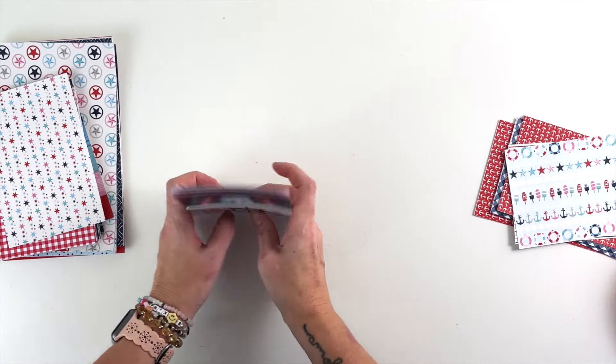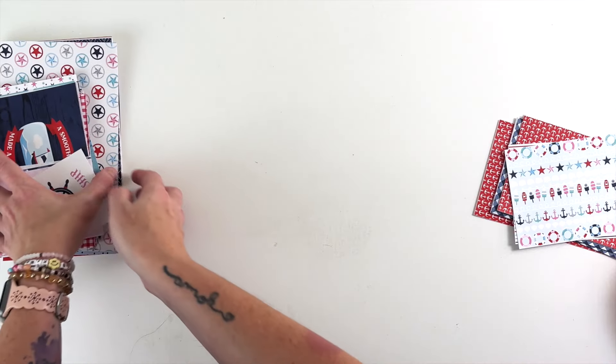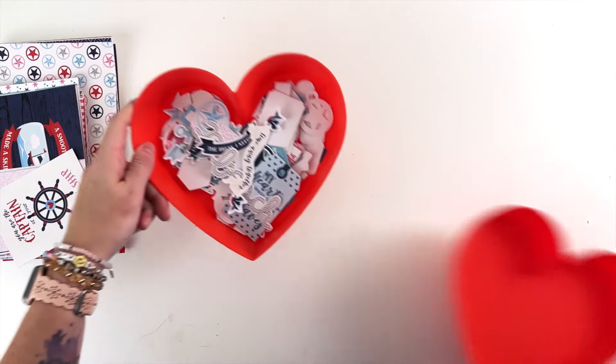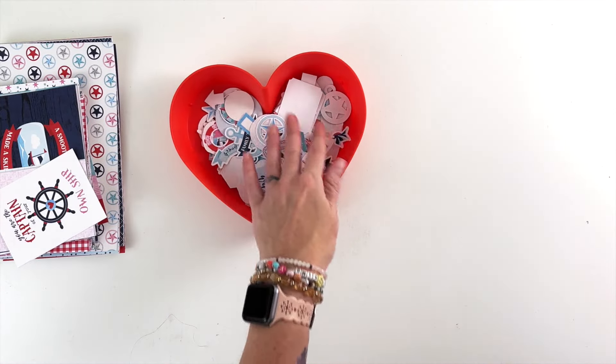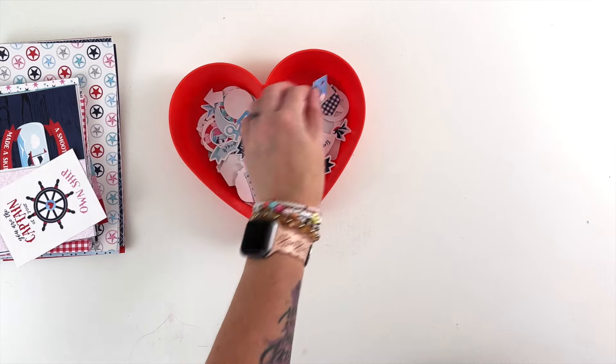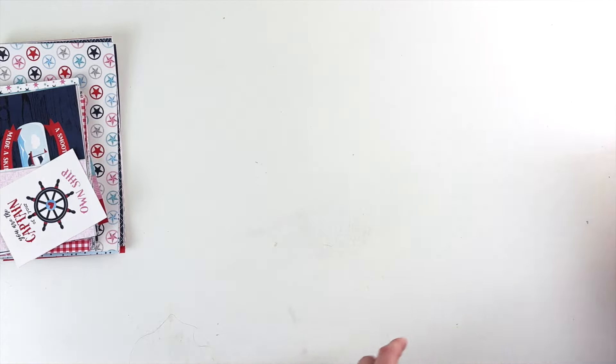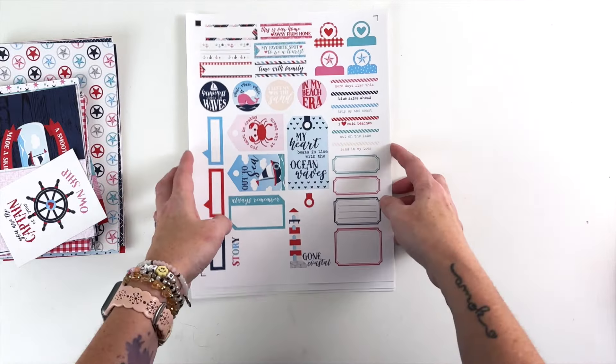So those are all of the journaling cards — three different sets. Then, before we hop over to the computer, there are three sets of stickers. There are 104 stickers in total. We're going to look at them on the sheets because they're easier to see that way.